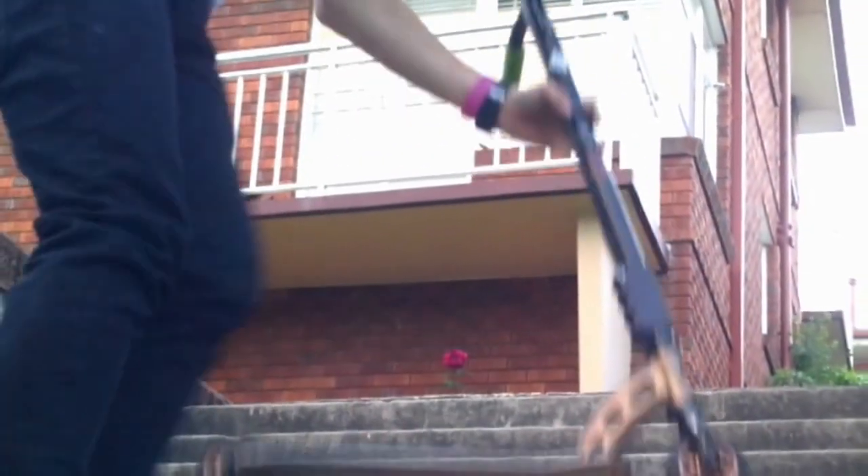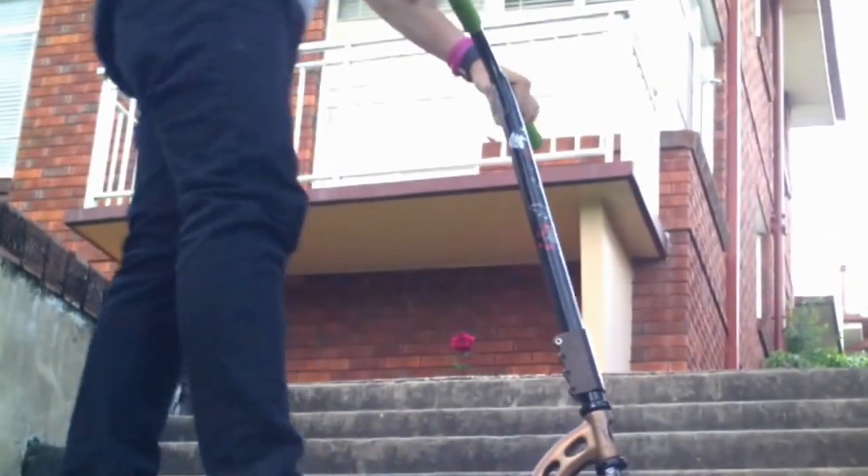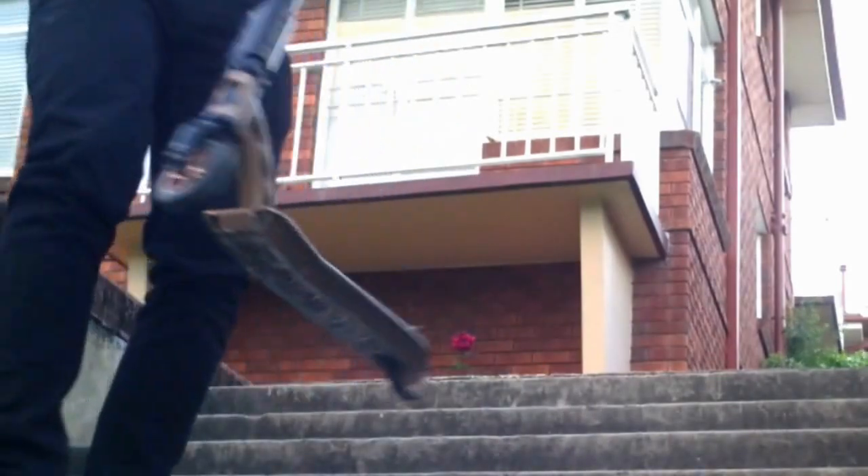Good quality right there. Good quality. And pretty dialed. Bend.